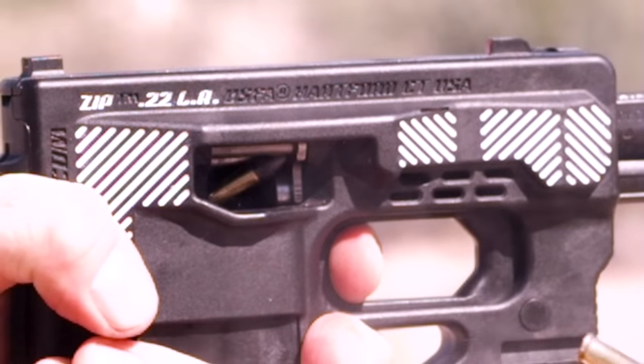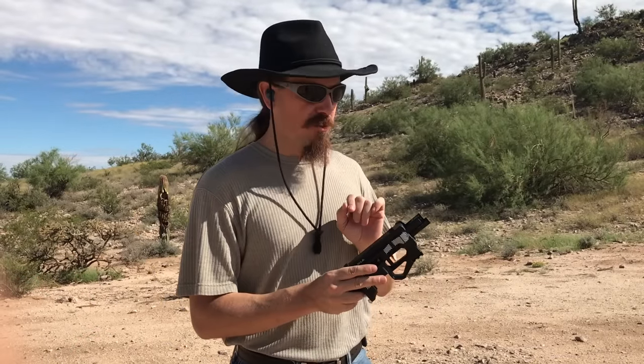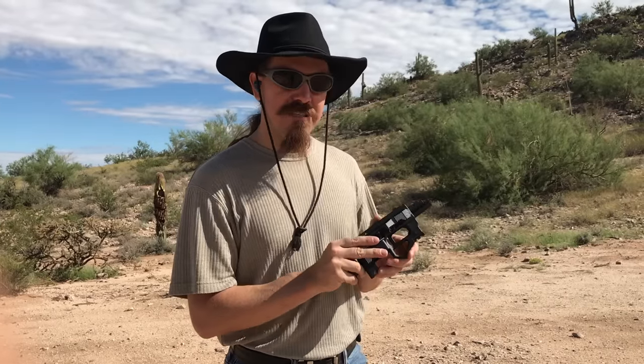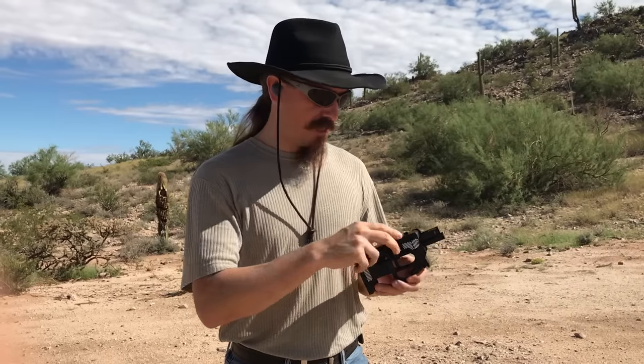I want to reiterate — we touched on this yesterday — this is a particularly potentially hazardous firearm to use, because these are the cocking handles out here at the very front, where you basically have to stick your finger in front of the muzzle in order to charge this thing.